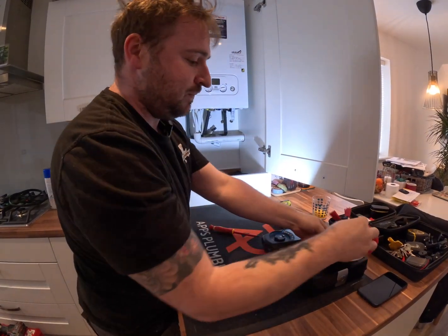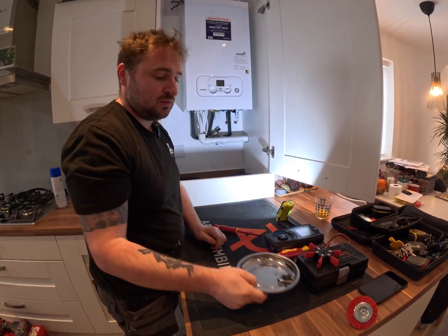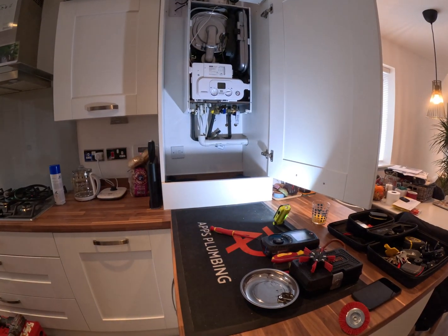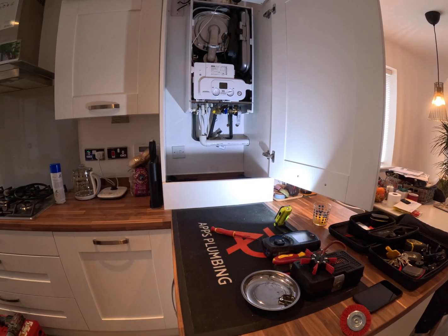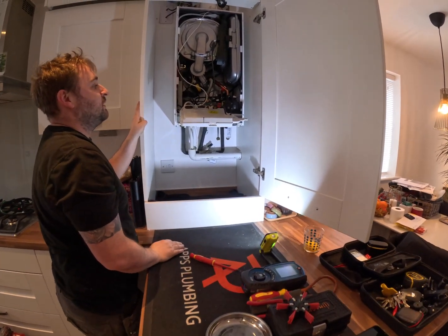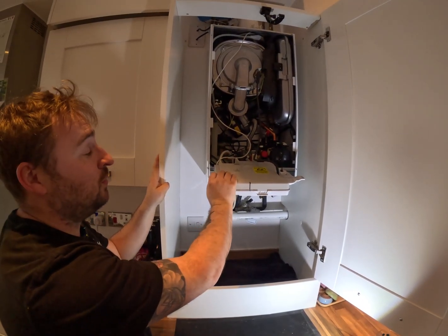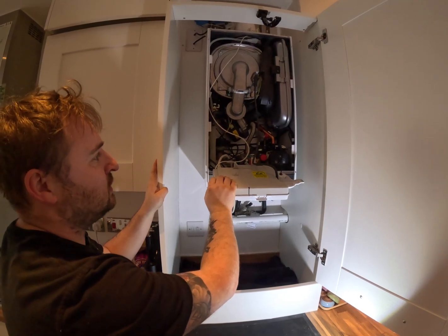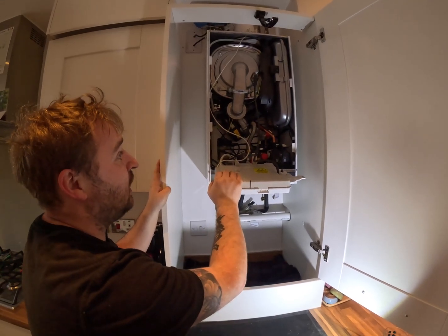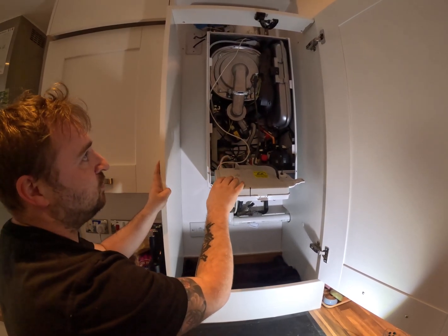So here we are — this is what the inside of my boiler looks like. This is a Potterton Assured, which isn't actually the greatest boiler because it only comes with a 2-year warranty, which is really strange and unheard of really. But it's pretty much exactly the same as the new Mains and the new Baxies — pretty much exactly the same as the Mains and the old school Baxies.